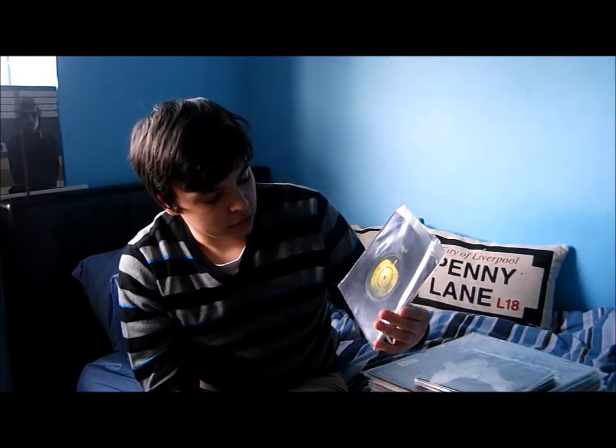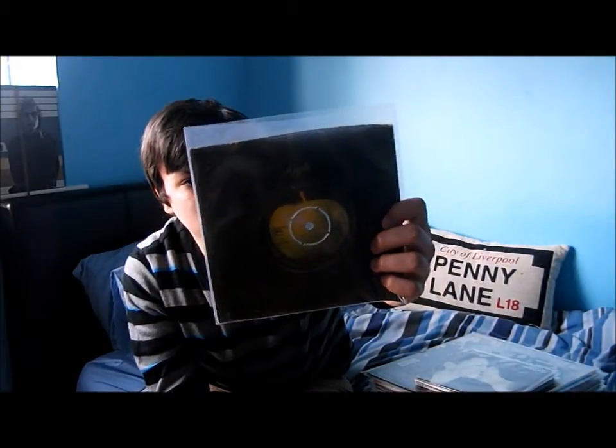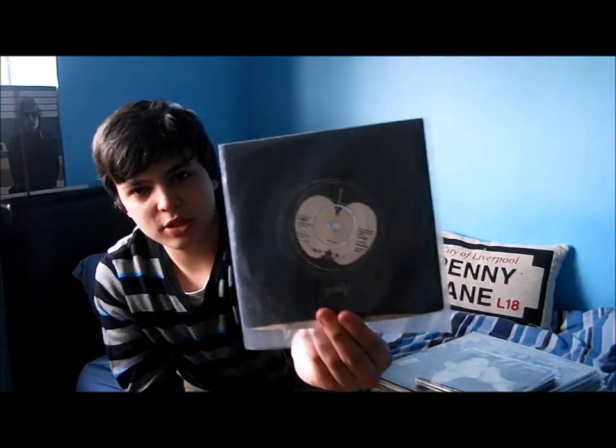Next one in the original Apple sleeve — John Lennon's version of Ben E. King's 'Stand By Me'. Fantastic song, and John does a really good version here. On the B-side is a Lennon song, 'Move Over Miss L'.